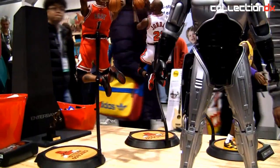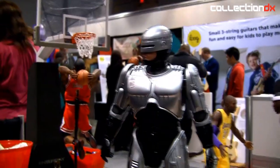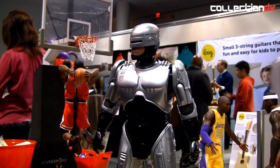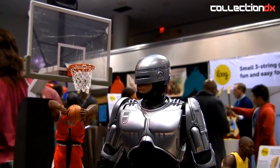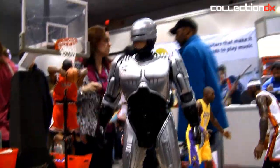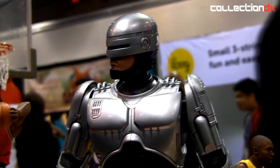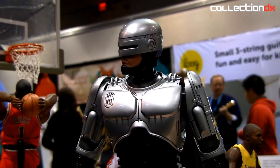Can we open the drawer? The arms — can you move them? No, it's just the head. So these, I mean, can you move them? Yeah, yeah, yeah. You have the right to remain silent. That's great. How much does that retail for? 500. Is it metal or is it all plastic? It's all plastic.